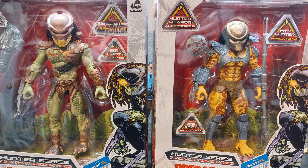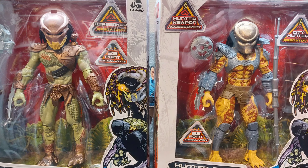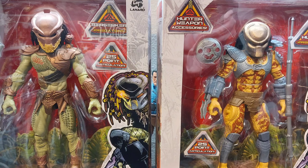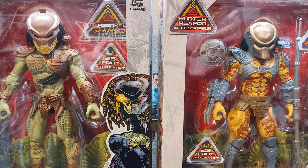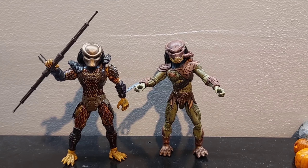Hey guys, John with JK Ransom Reviews. Today we're going to take a look at the Walmart exclusive Predators, and we're going to do some custom work — a little black wash, a little paint pen, and a little paint. Let's see how they turn out.